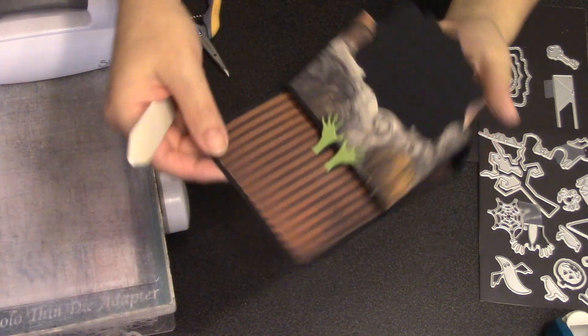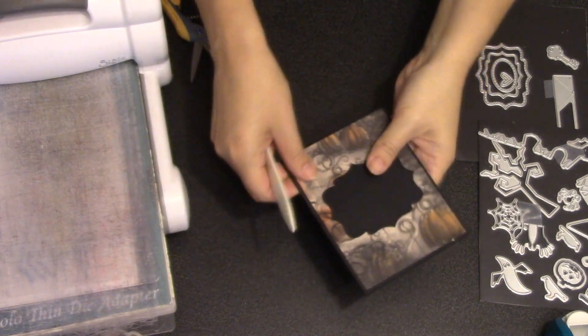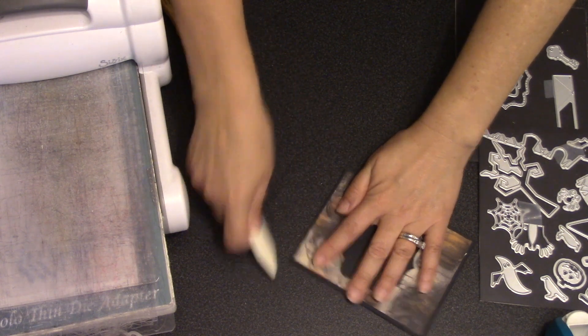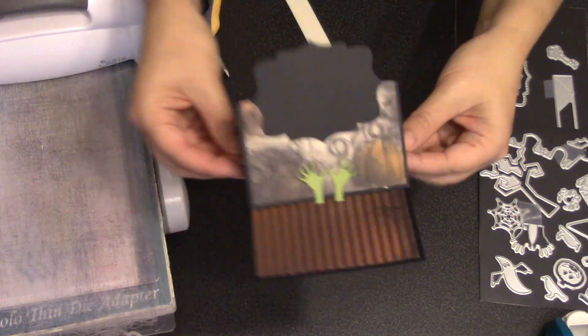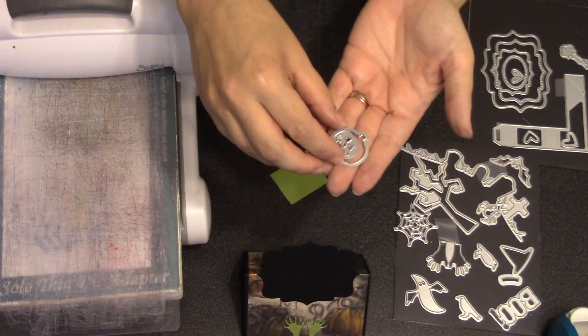If your card isn't wanting to stand — in other words it's not making that nice crisp fold — just take a bone folder along the centerfold to make it a nice crisp fold. You'll see the difference: now instead of floating up it'll actually set down right behind those hands.